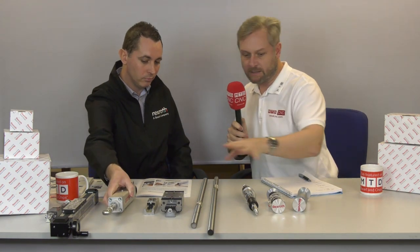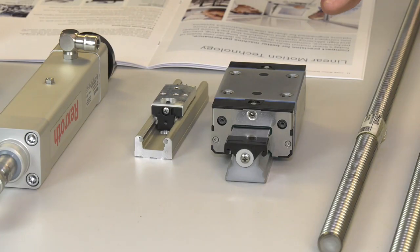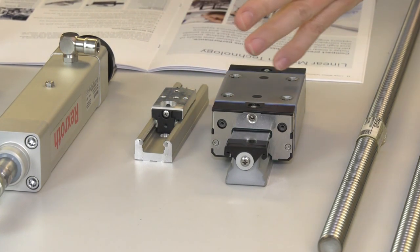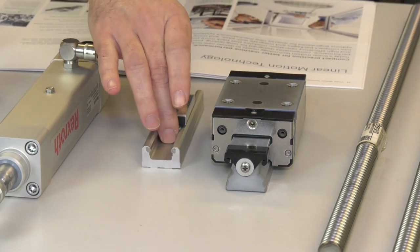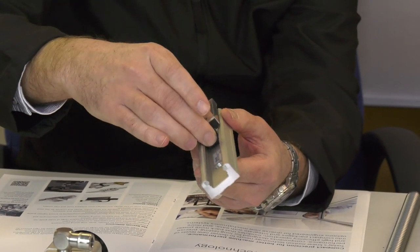Moving along, there are linear modules in two different styles and two different sizes. These would be used in machine tools in conjunction with other products such as ball screws.